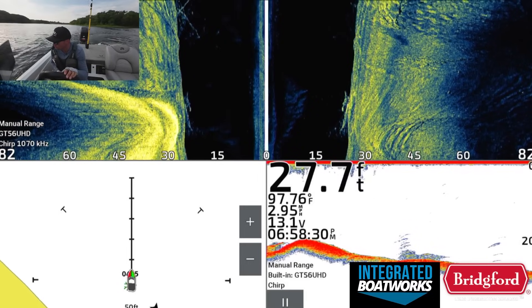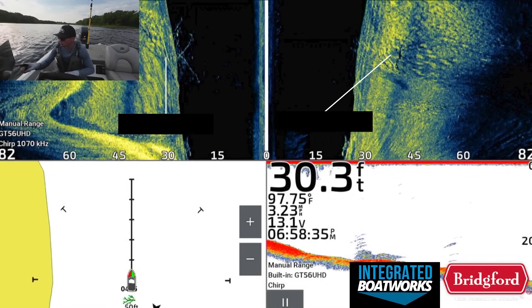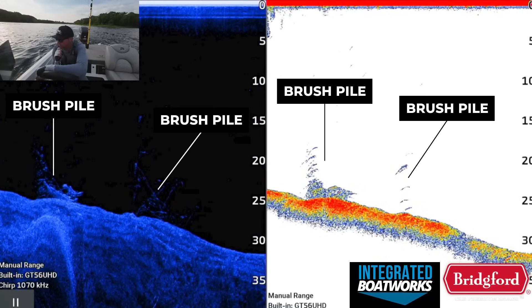I finally did manage to find one, and you can see what it looks like here on the side imaging. I graphed directly over the top of the brush pile, so you're not going to see that much of the brush on the right and left side of the boat — a lot of it is directly below the boat. After switching over to the 2D sonar and down imaging comparison view, you can see we graphed over two different brush piles. The brush pile on the left stands out a little bit more, but the brush pile on the right is definitely what I'm looking for when trying to find better quality fish around a brush pile.